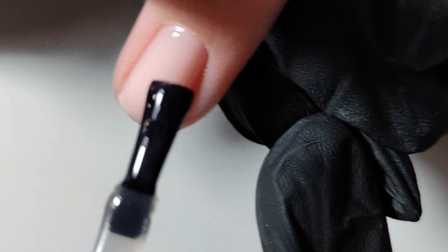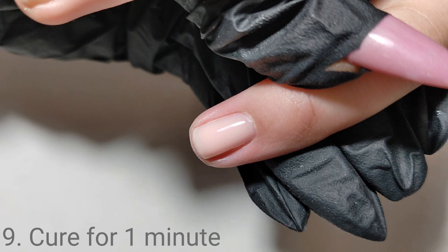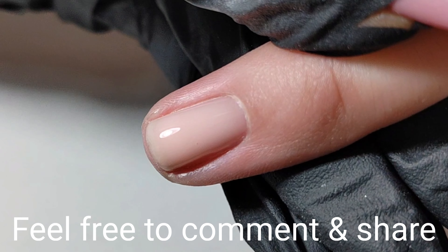You have to practice this — I have done this for years. Cure the top coat and there you go. I literally think this is the easiest system on the planet.